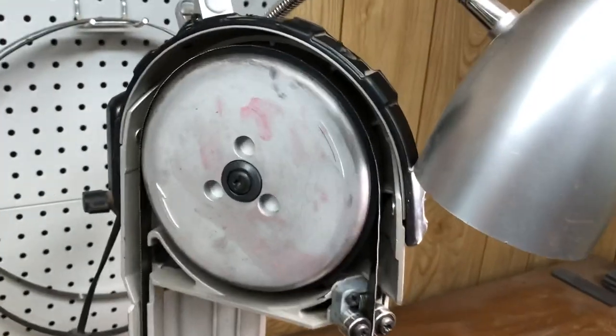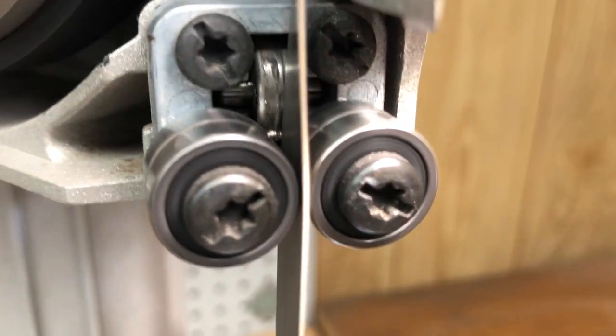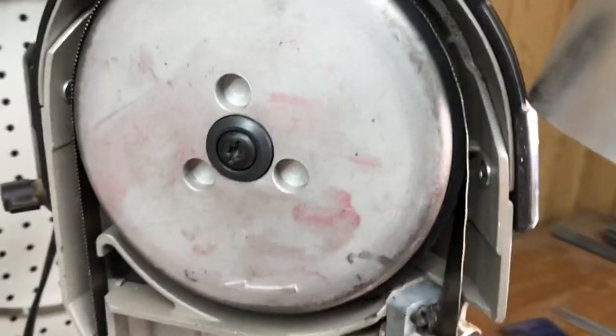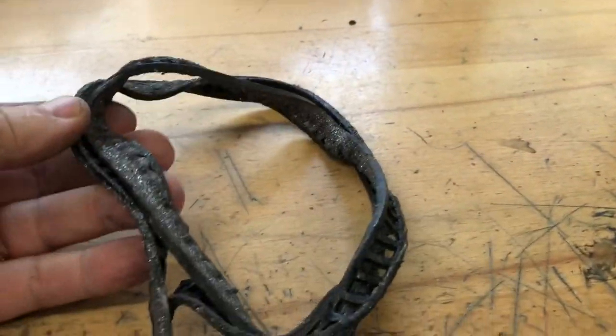All right, here we are back at the other shop. It's going to take a little while for these new tires to take a set, I guess. But what a difference between those worn ones and the new ones — incredible. I can't believe they were so bad. All right, on to knife making.